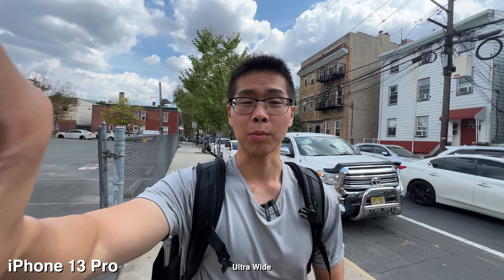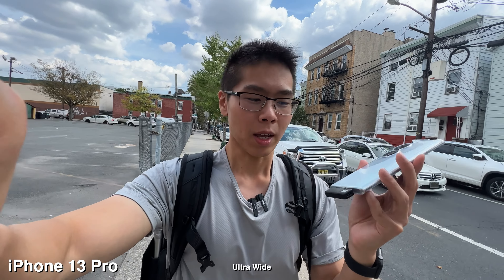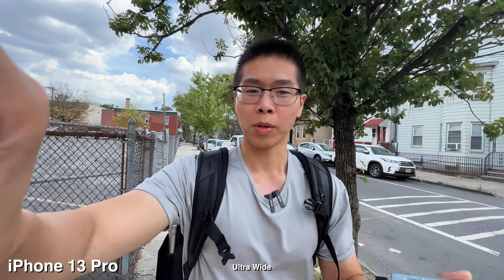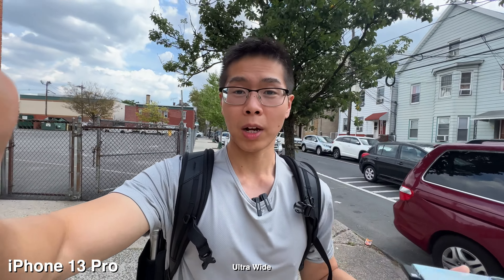Today I'll be comparing the cameras on the iPhone 13 Pro versus the Honor 70, and you can tell I have two microphones on me. They're super compact and they're from Movo — one's for Android and one for iPhone.